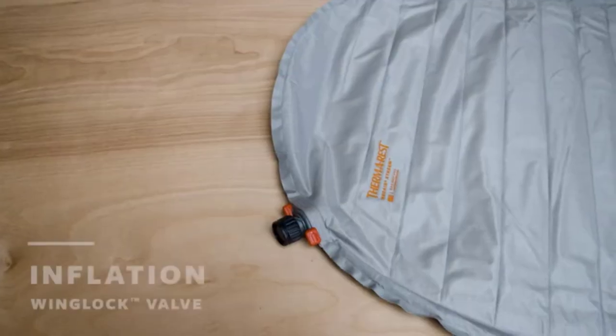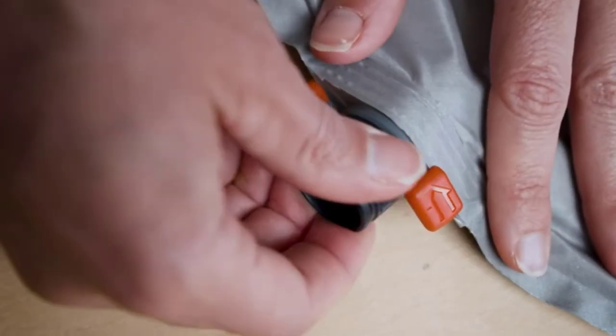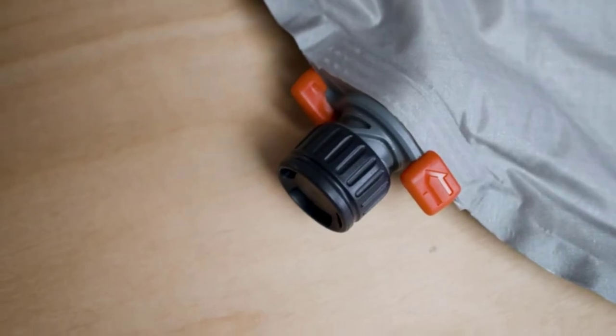While the price point is high, you're absolutely getting your money's worth. You're going to have to pay top dollar for high quality, and the X-Therm is just that.